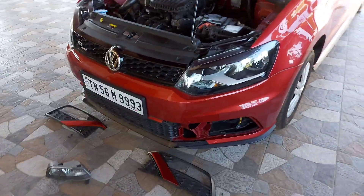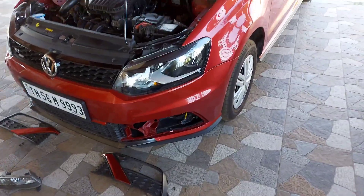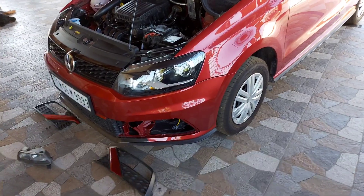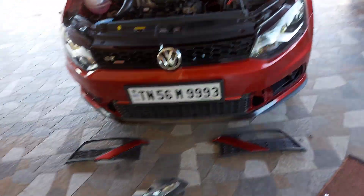Hello everyone, welcome to my channel. In this video we are going to install fog lamps for my Volkswagen Polo 2019 model — this trendline model, which doesn't have fog lamps.